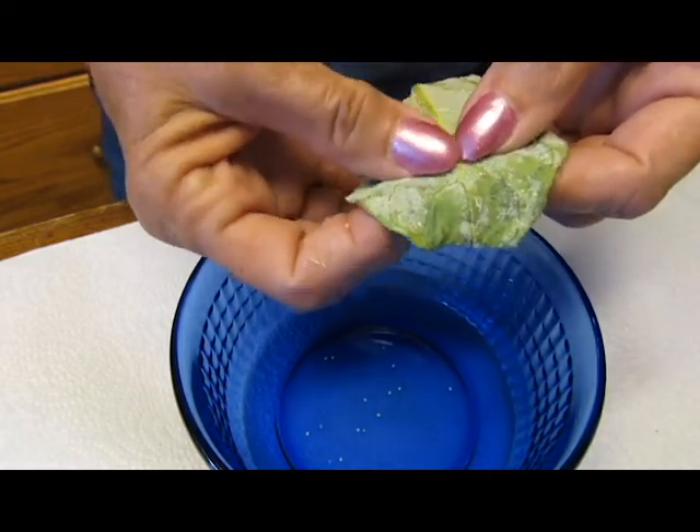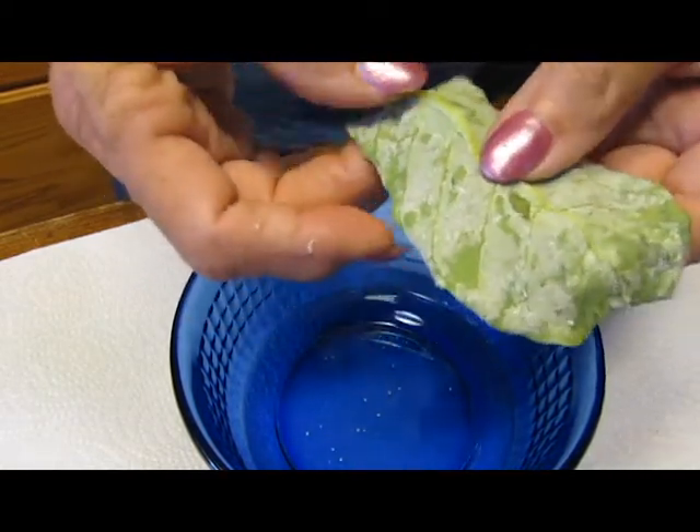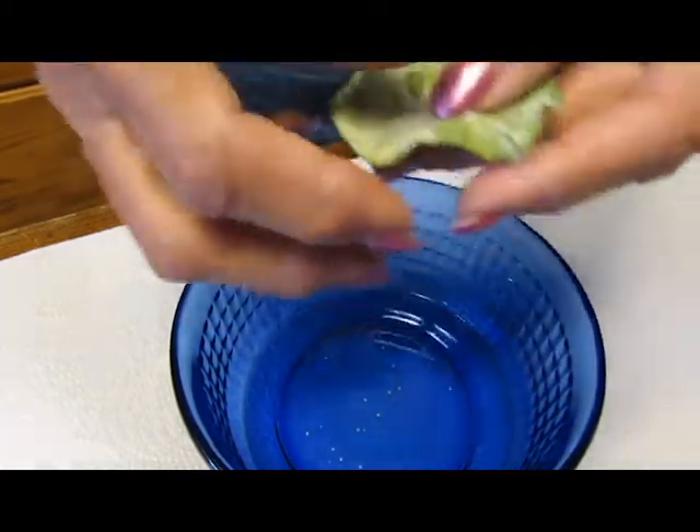A little trick is if you dip the leaf in water and allow it to dry, then the eggs will roll right off for you.